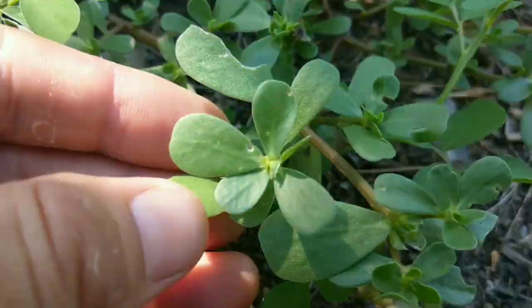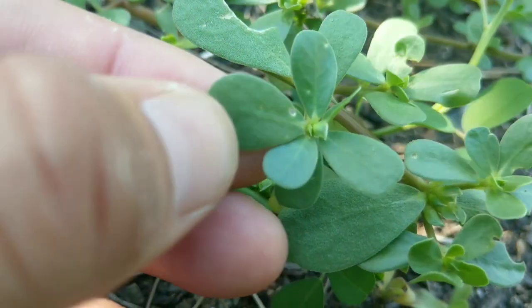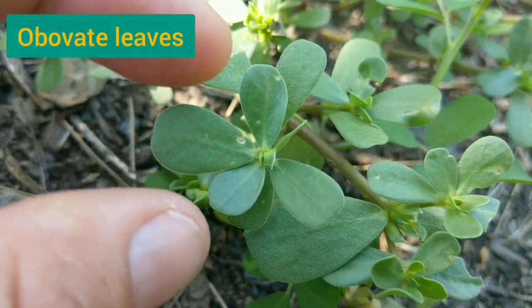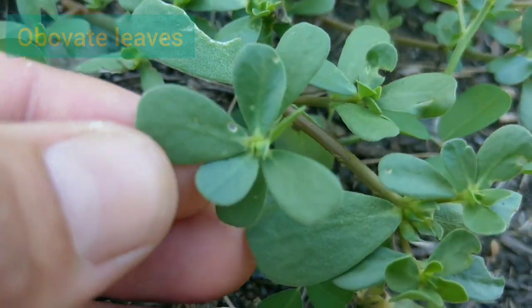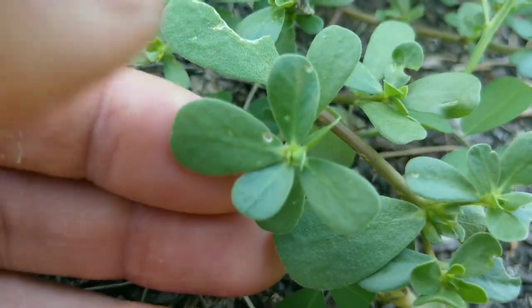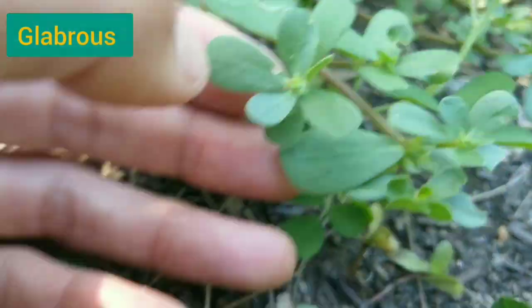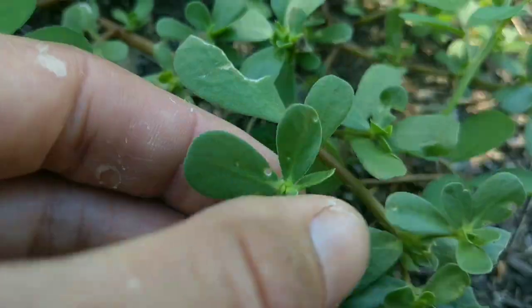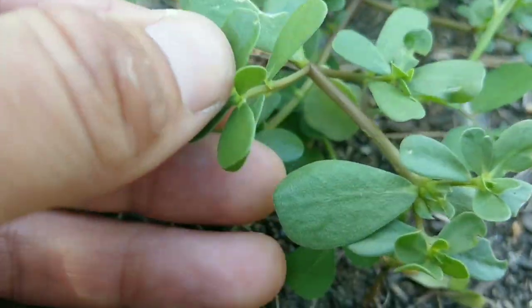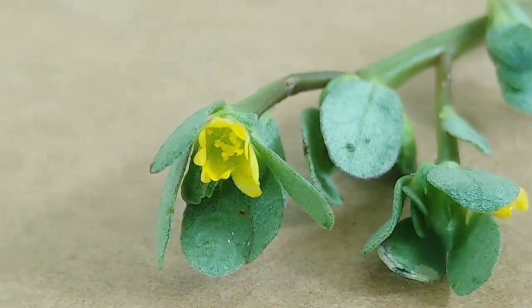The leaves of purslane are succulent and obovate, which means the widest part is at the end - they are paddle shaped or teardrop shaped. They are glabrous, meaning they are not hairy. The leaves sit directly opposite each other on the stem, or they can also be alternate.